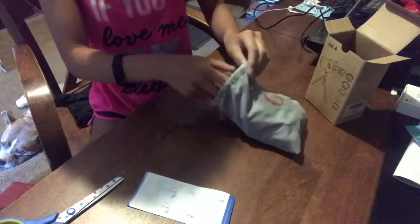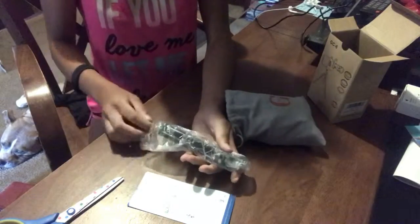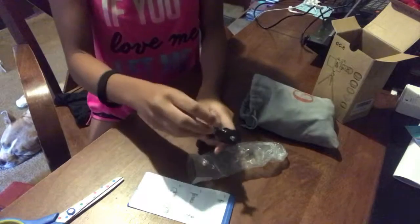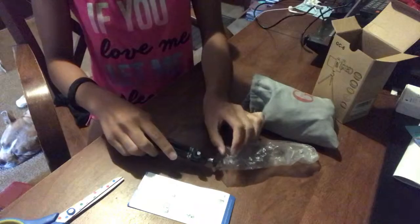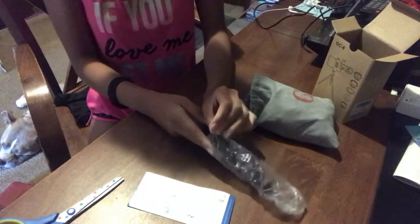Okay, so this looks like the tripod's legs. I don't know how to work this, so I'm not going to break it. I'm going to put the tripod together later because I don't know how to do this and I'll have to read the directions.